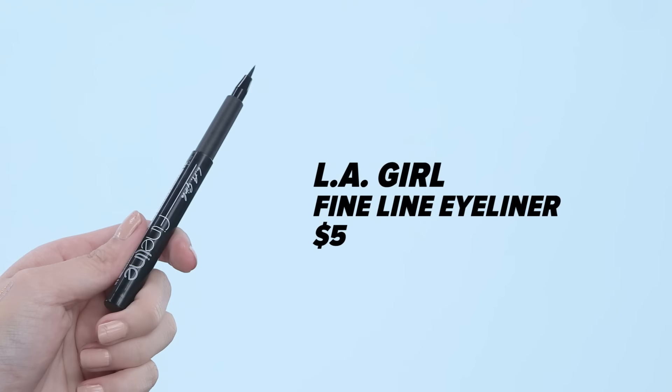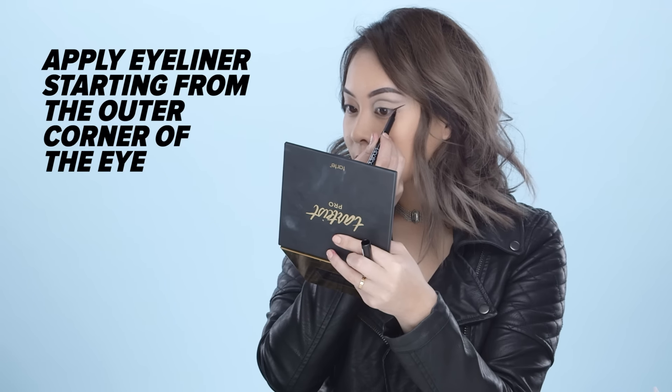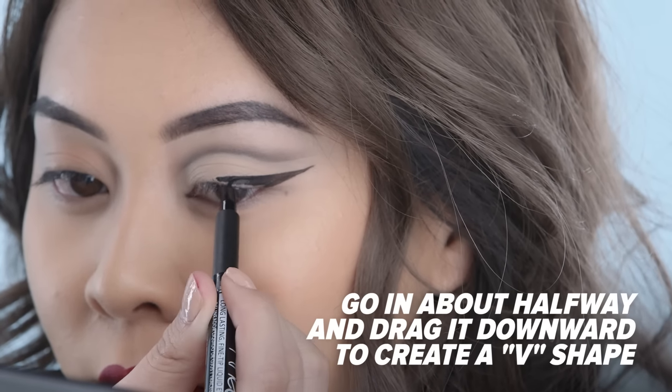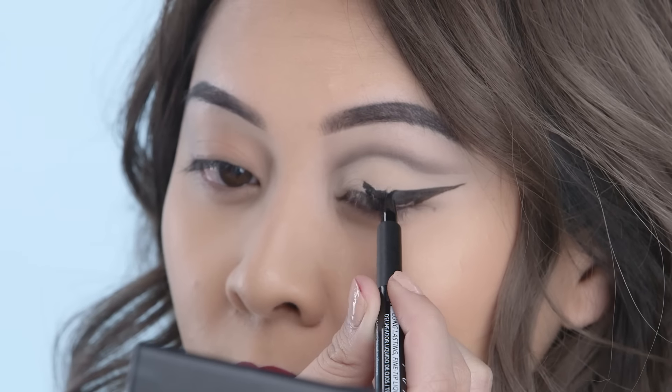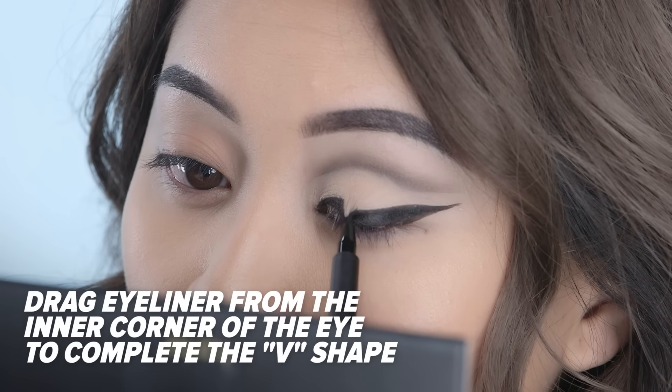Moving on to eyeliner, I like to start on the outer portion of my eye and see how far I want my eyeliner to go. After that, I'm going to go in about halfway and drag it downwards, creating a V shape. Then I'll move on to the inner corners of my eyes and drag it towards the middle to finish off that V.